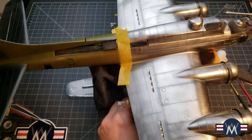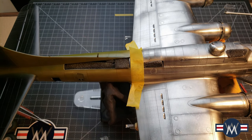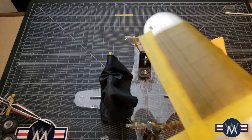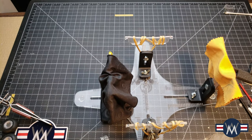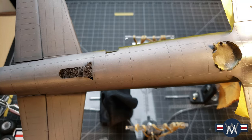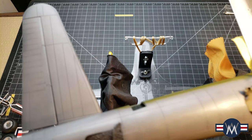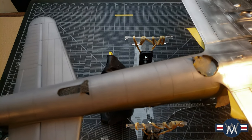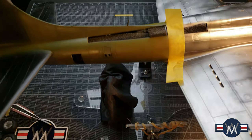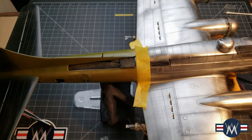I'm working on the 'Miss Chief' sections now, doing the olive drab portions. Surprisingly, this aircraft has like 13 different scavenged parts from other aircraft, which is kind of cute. I might do a little bit more fixing up with the rivet detail on the belly that got a little bit lost, but otherwise it's starting to turn into a fun kit.